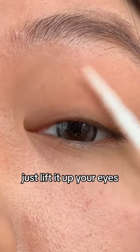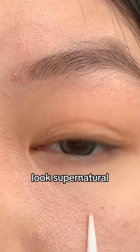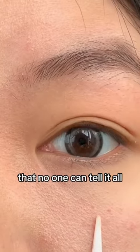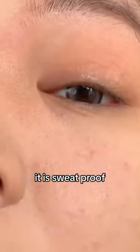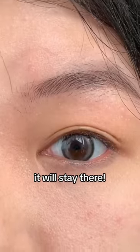And then you just lift it up. Your eyes look super natural — not sticking at all. It is so invisible that no one can tell. It is wet proof, waterproof. Even like spraying water, it won't come off. It will stay there. What do you think?